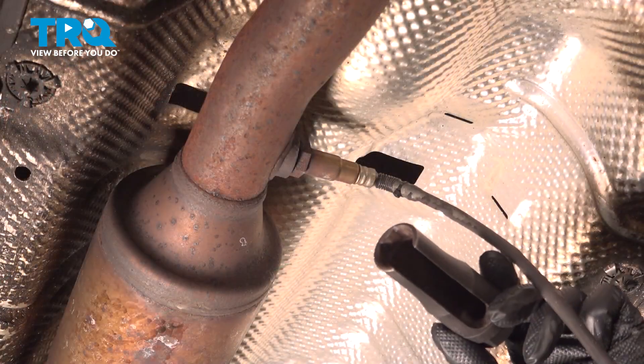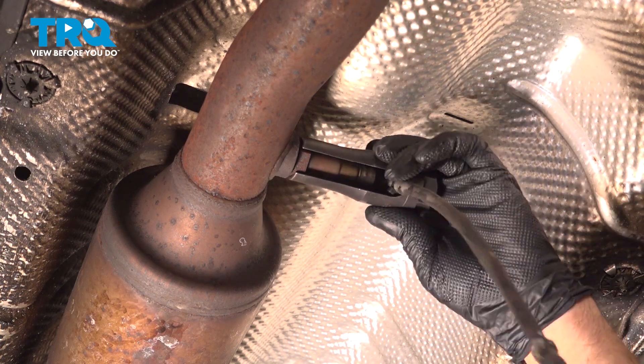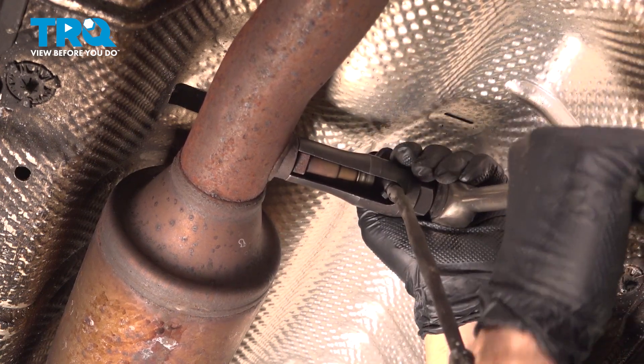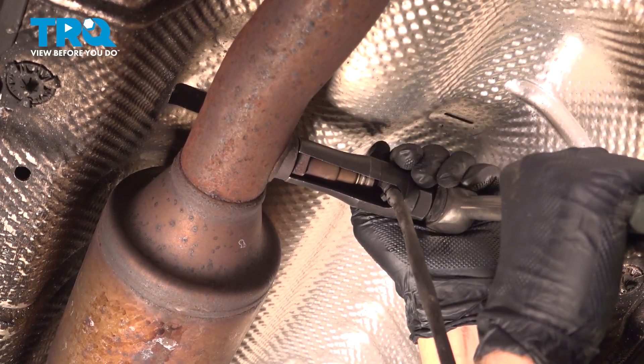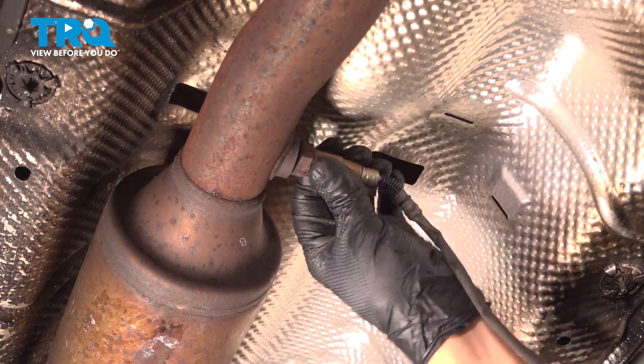Now I'm going to use a 22-millimeter O2 sensor socket — slide it over the wire and the O2 sensor. Now loosen it up. Should be able to twist it out.